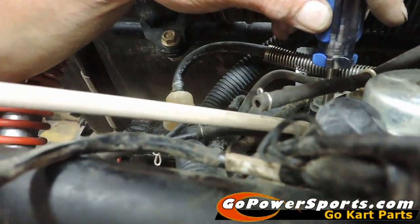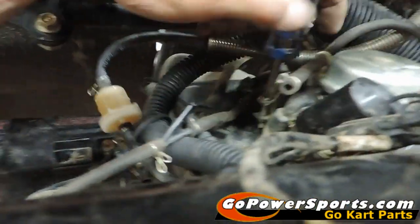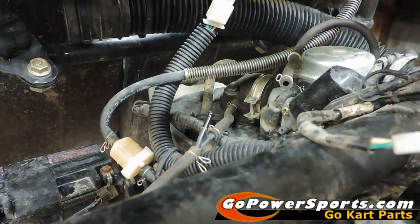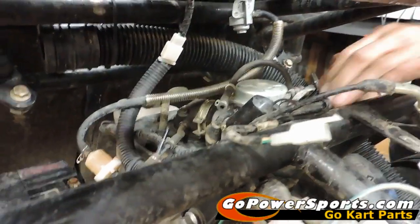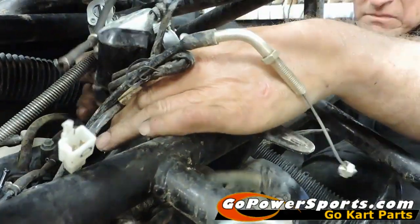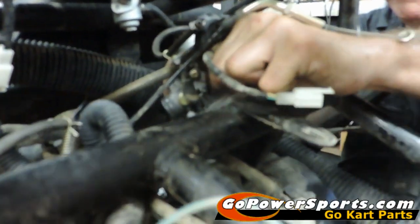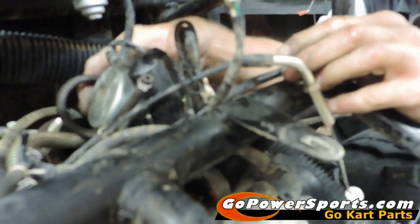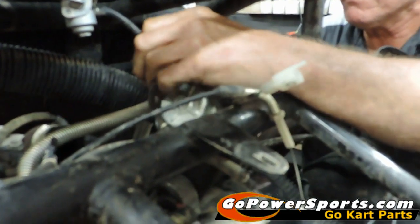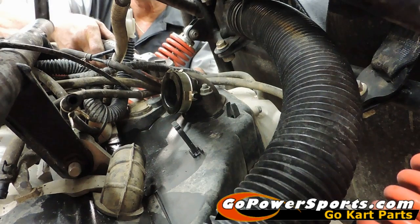We have a Phillips head screw here that we're going to remove on the front intake manifold, and then Scott will be pulling the carburetor out of the unit. We're going to remove the fuel line at this point and slide the carburetor out of the unit. And that's how you remove a carburetor from the 150.